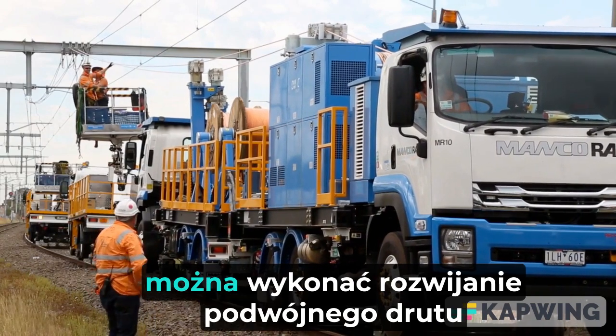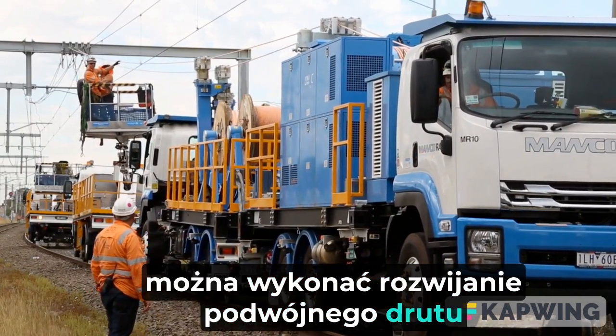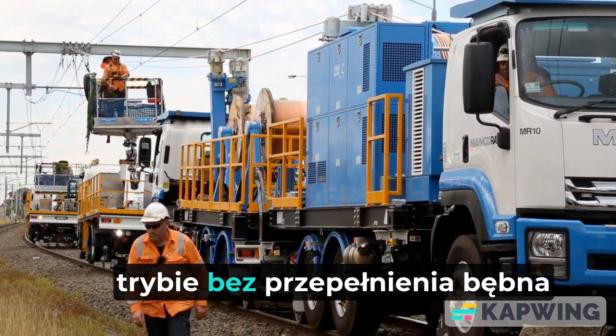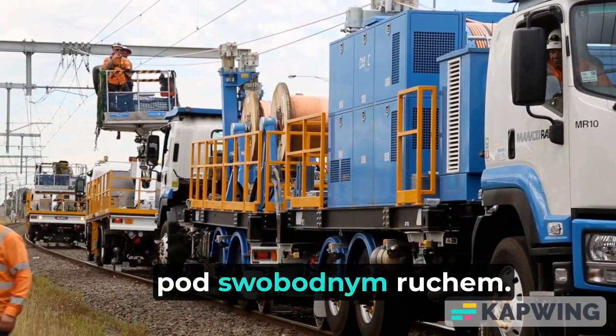If desired, dual-wire rollout can be performed without a tensioning value, and in this mode without drum overrun, under freewheeling.